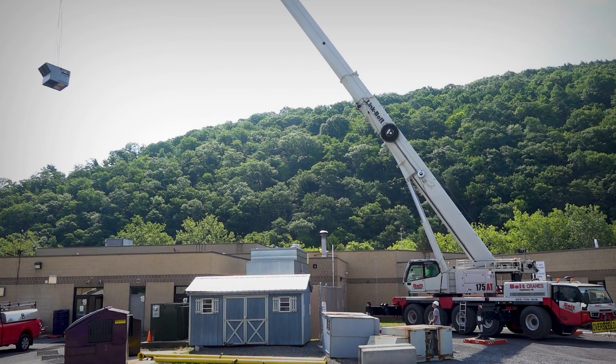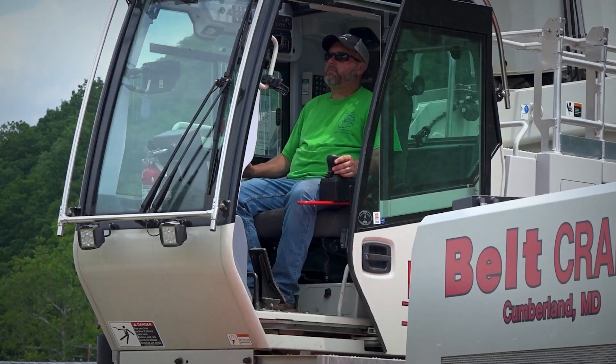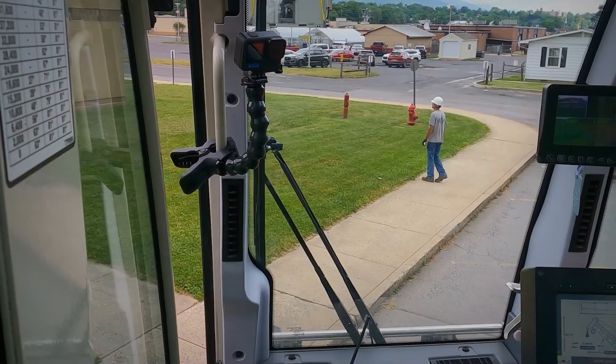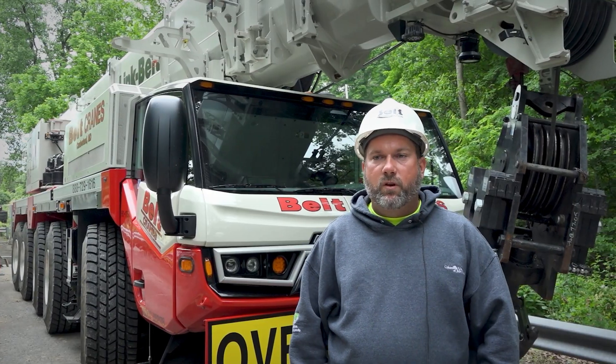This crane in particular is nice for us because it's in the hills. It holds itself back well on downhill grades and climbs a steep grade up pretty well. Also being an all-terrain, it's nice for different sites because some of them are rough and tight. You get all-wheel steering, so you can get to cell phone tower sites and all. It fits really well with what we do.